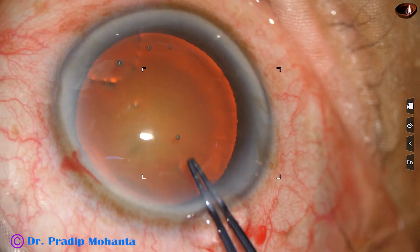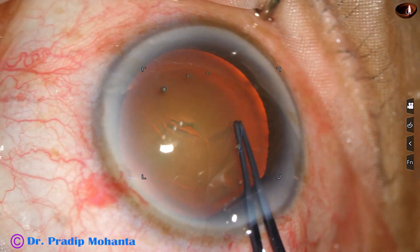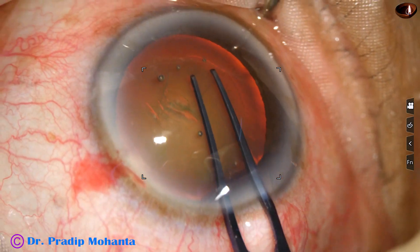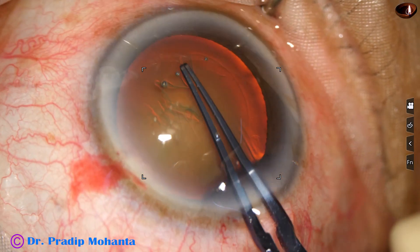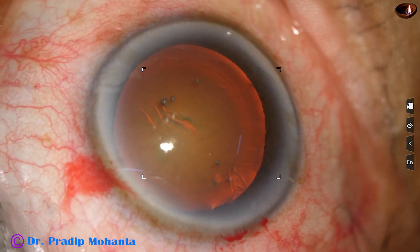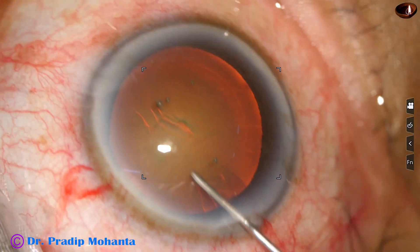Capsulorhexis is being done with the help of utratta forceps. There is a capsular tag. The tag is guided anticlockwise all around and an optimum size capsulorhexis of about 5.25 millimeters is achieved.